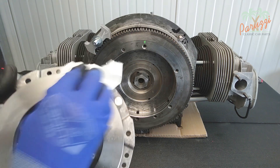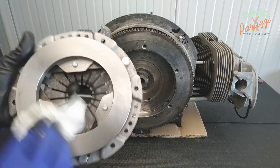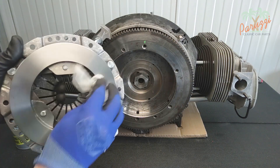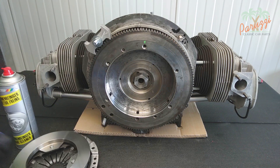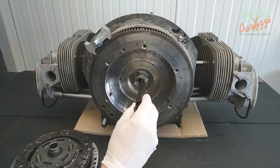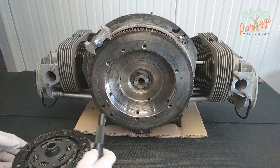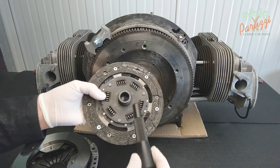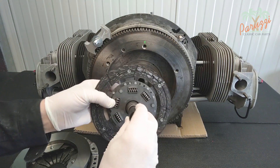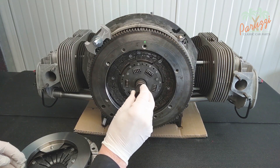Make sure the pressure surface of the new pressure plate is grease free. If you are reusing the old pressure plate, check for corrosion or damage to the pressure surface. Use the clutch alignment tool to center the new clutch plate in the gland nut. You may want to wear fresh silicone gloves to install the clutch plate — you absolutely must avoid getting this part dirty.